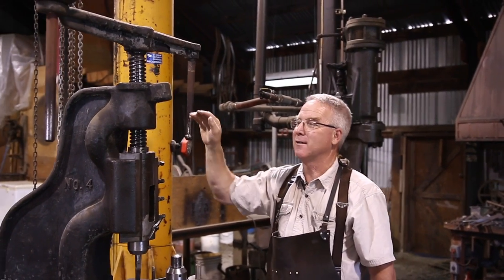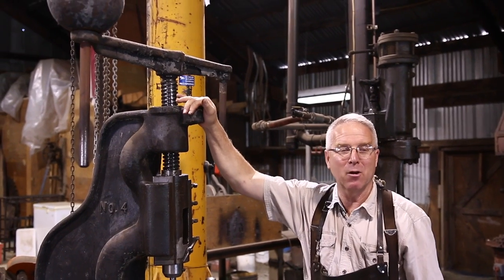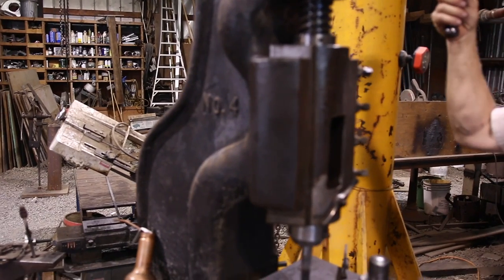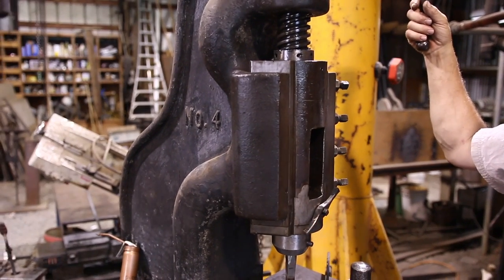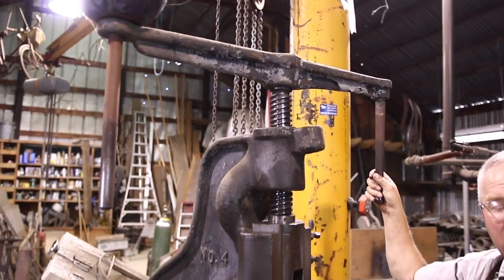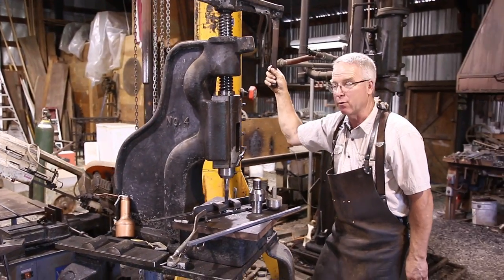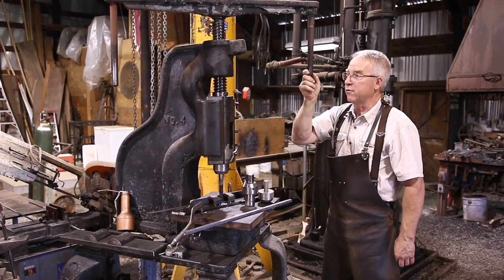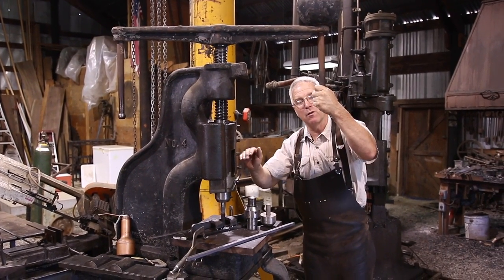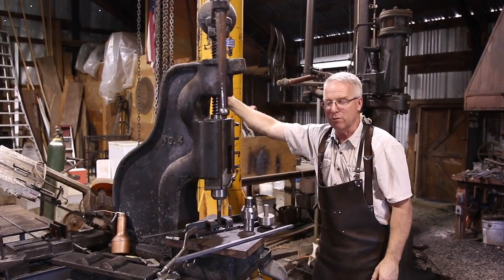Let me introduce you to a new friend in the shop. This is a Perkins Number Four fly press. I've had several blacksmiths in here who say this is the biggest fly press they've ever seen. This was in machine shops and blacksmith shops prior to hydraulics becoming everywhere and affordable, and it transfers angular momentum into a direct, controllable, and irresistible push. It's just such a simple, elegant old tool.